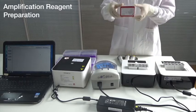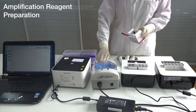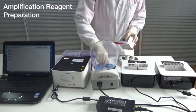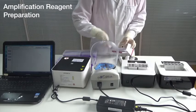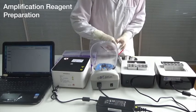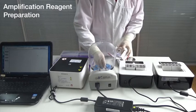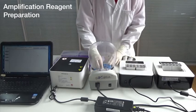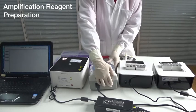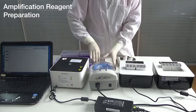First steps: amplification reagent preparation. First, take out the reagents, vortex and short-spin after dissolving.